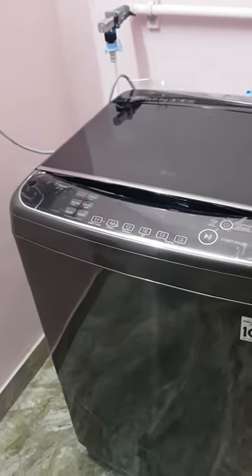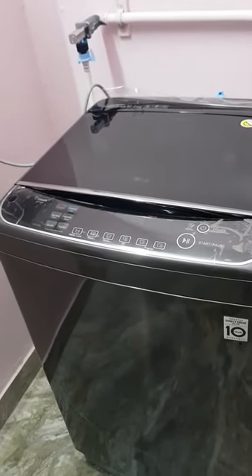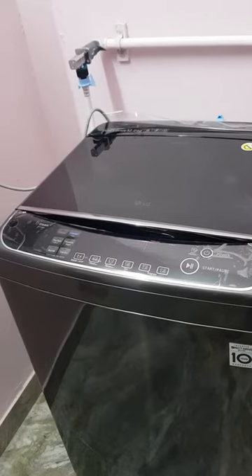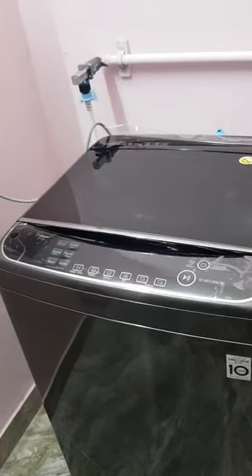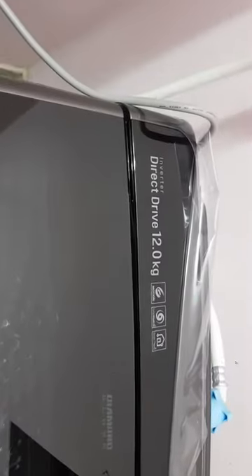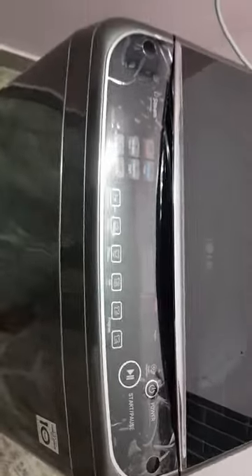This video is about this LG washing machine which I bought recently. I'll address the toughest issues I faced while buying it. I bought this via Amazon and it's a 12 kg LG washing machine.